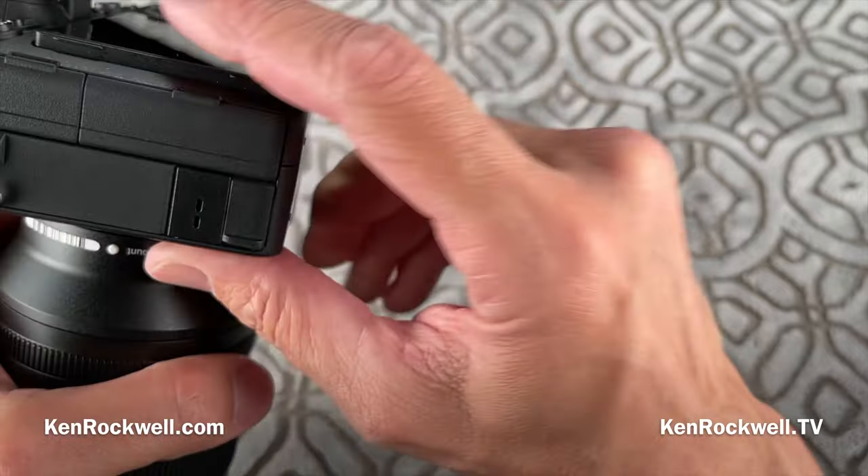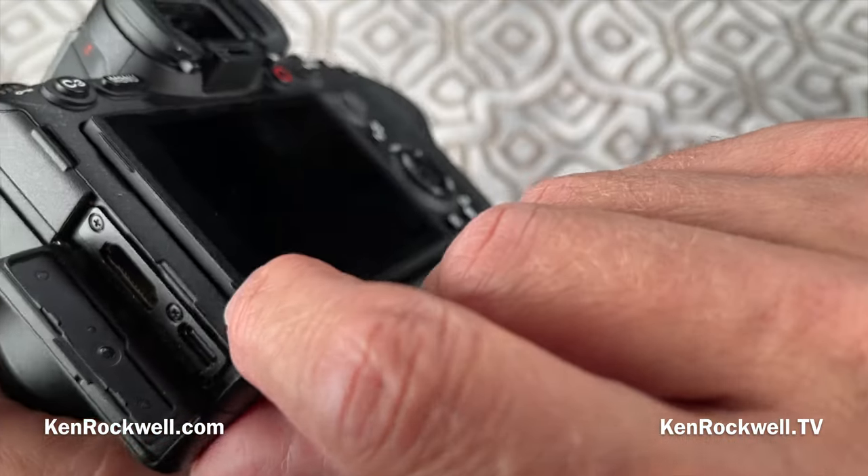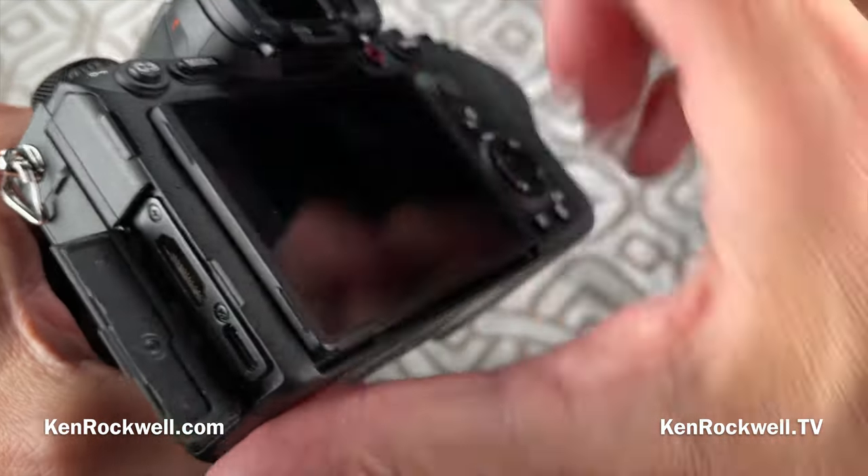How to charge it? I prefer to charge mine via USB-C. If I can find the USB-C connector — here's one — I plug my USB-C source into there, and I'm good to go.